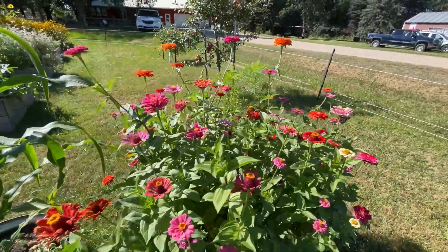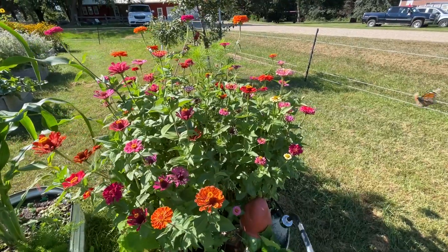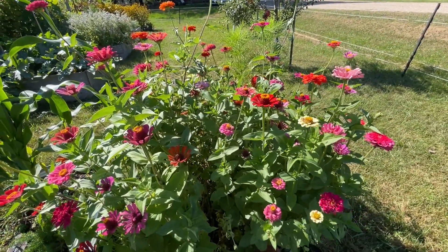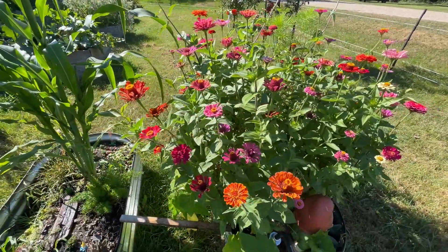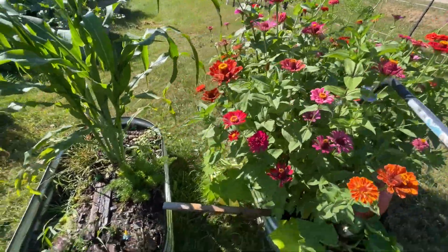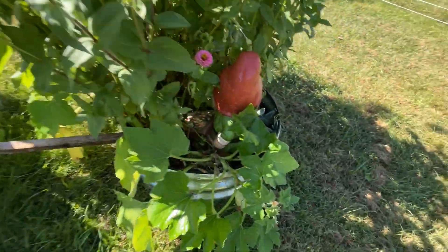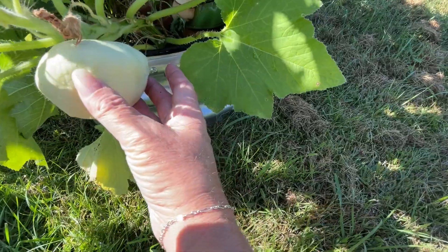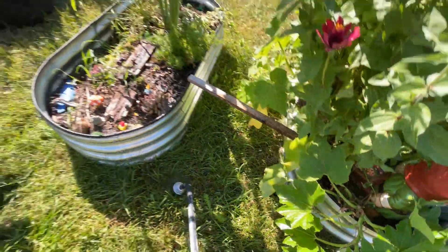One thing I will for sure do again next year is zinnias — I love having all these. I don't really care if they're too crowded because I don't do a lot of cut flower picking; I just like cramming them in and they look nice. I got some volunteers — I wasn't sure if these were patty pans or what.